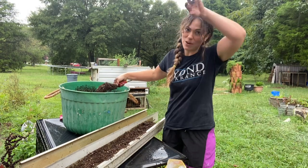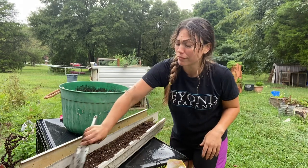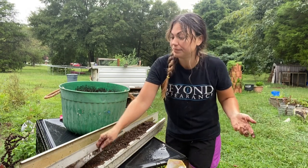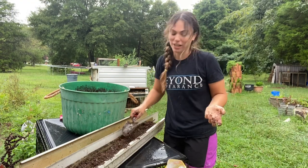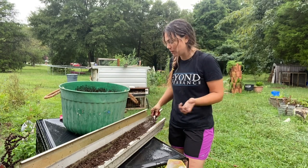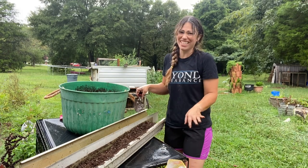I did pull the last of our onions the other day, and this is obviously not the optimum week to be drying those out. But sometimes we just have to take what we're given when it comes to gardening. I feel like I regularly just have to rejoice in my small victories and let everything else go.